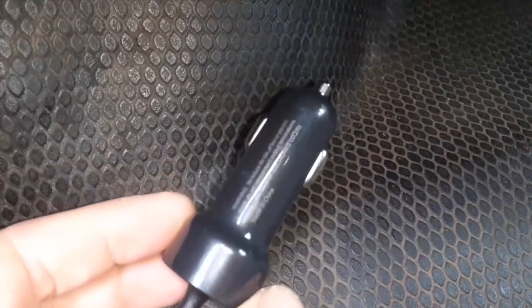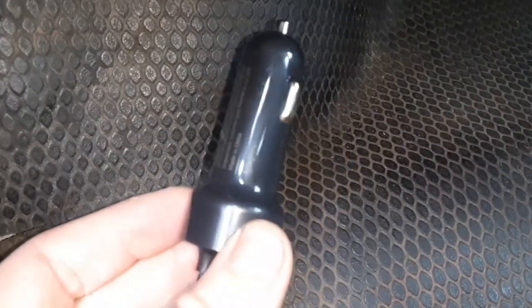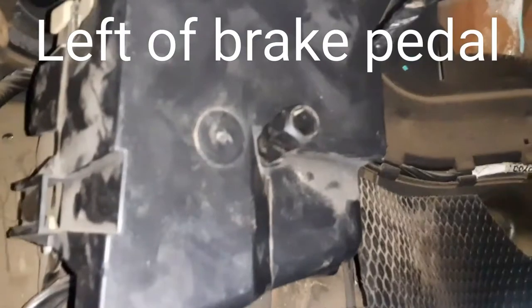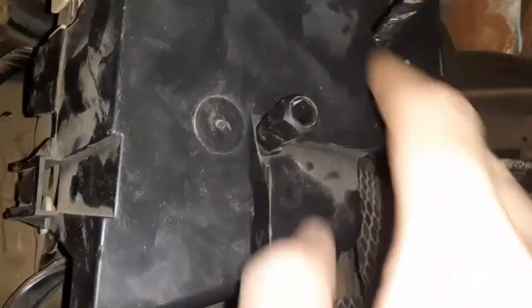This video is about hardwiring accessories. Instead of using the 12-volt cigarette lighter adapter that comes with them, we're going to be getting power directly from the MBEC, which as far as I can tell stands for Mid-Bust Electrical Connector — which is this thing right here. We're going to unscrew this and I'll show you what's inside.